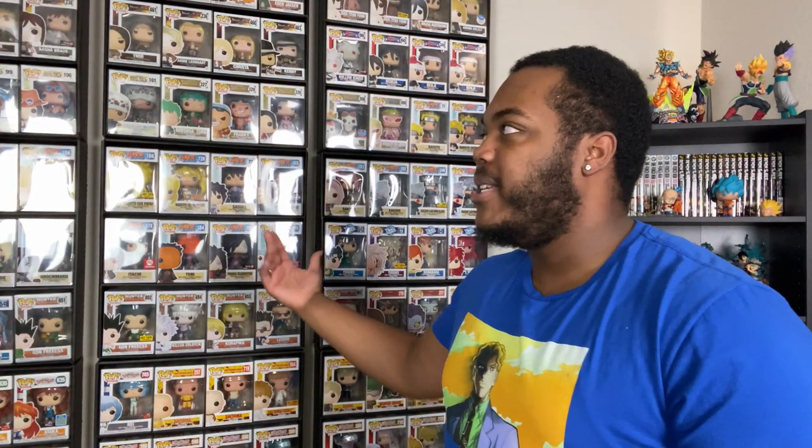There are also out-of-box displays available on the website as well. I'm not an out-of-box collector, but if you want to check it out, the affiliate link is in the description down below. And I'm just saying right now — I'm not sponsored — but I know a lot of people want to know how I display my Funko Pops and what I actually use for protectors.